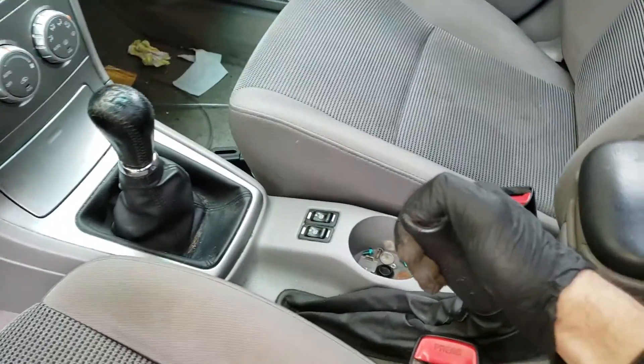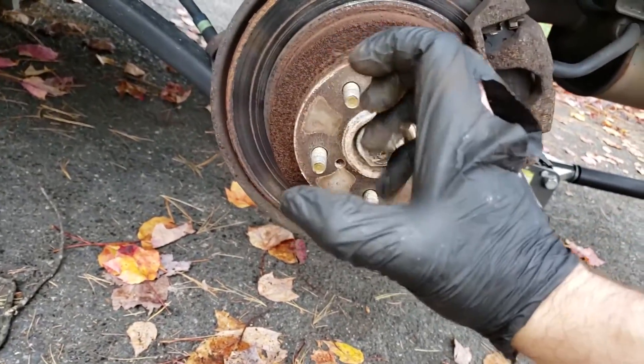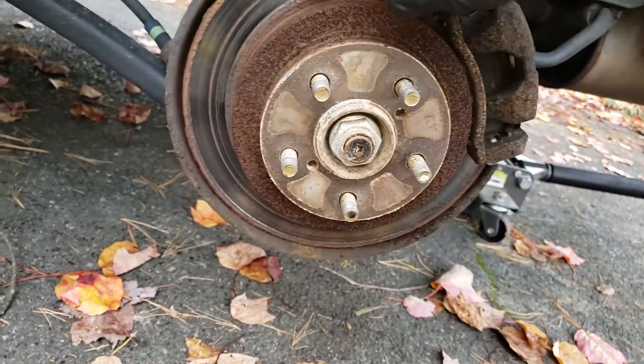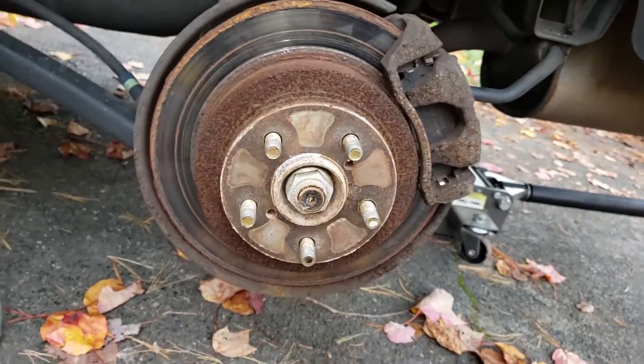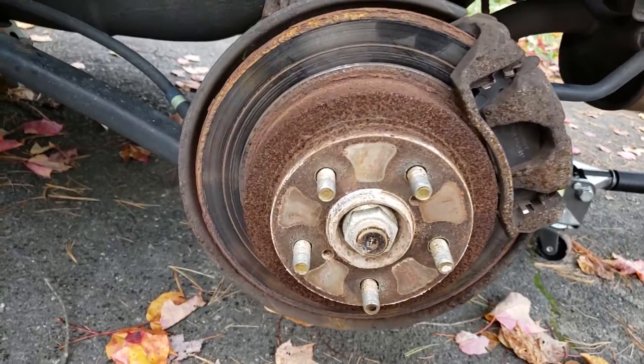Let's release that handbrake. Some of the newer Subarus have a nice little access hole to adjust the pads on the inside, which press up against the rotor, but we're not so lucky. This is an older 06 Subaru Forester, so we're gonna have to take that rotor off.